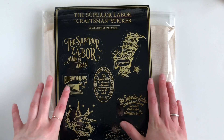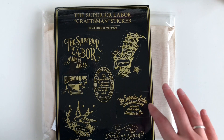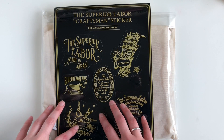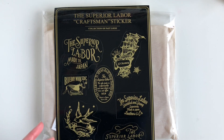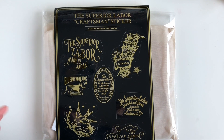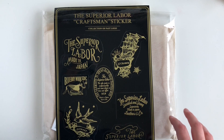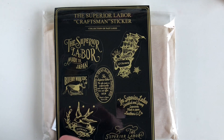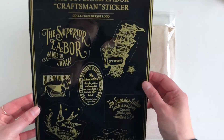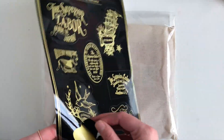I ordered this on Friday morning UK time. Japan is quite far ahead of us in time zones so it would have been near the end of their day, but it shipped Saturday. It was collected by UPS on Monday. It also came with this sheet of vinyl stickers — I love a vinyl sticker, and I've actually been wanting to make vinyl stickers myself, so I'm very happy with these.